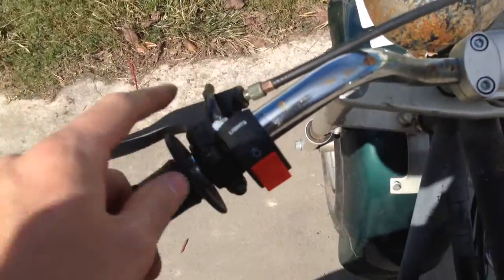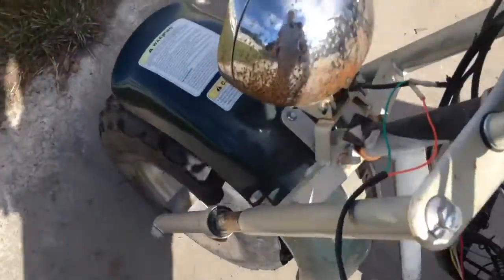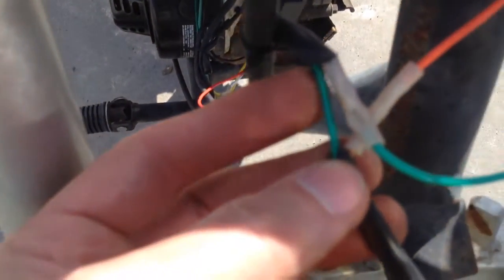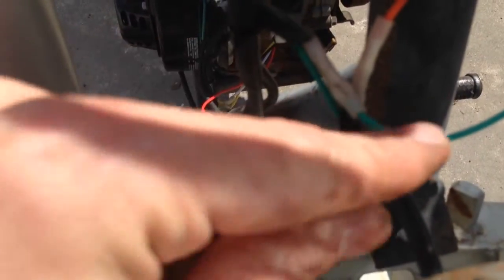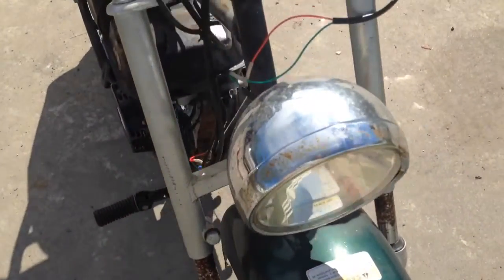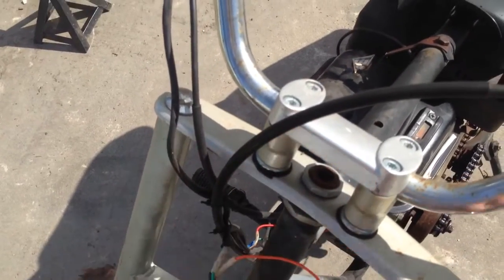So I picked up a cheap — like a couple bucks — headlight switch. I need to tie wrap it in. Then I cut back this wire covering for the headlight wire and spliced into the red wire in the headlights, and I'll tape this all up. So we're interrupting the wire that goes to the headlight and going through the switch, so we can switch our headlight. I'll tape all this up — I just wanted to do a video before I taped it up so y'all can kind of see what I've got going on here.